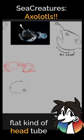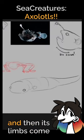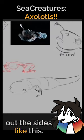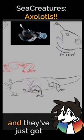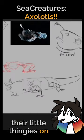It's no different with the axolotl — big flat kind of head, tube for a body, and its limbs come out the sides like this. If you're ever wondering how to draw a salamander or a lizard, there you go — they've just got their little limbs out the side.